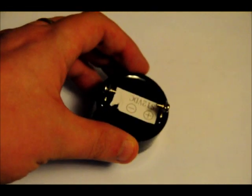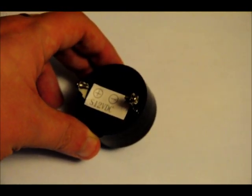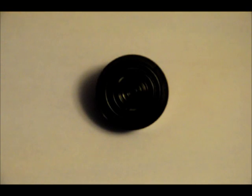Very easy to use — 12 volts, about 50 milliamps, pretty darn loud. On the back, it indicates the positive and the negative side. So all you have to do is hook up 12 volts to it.